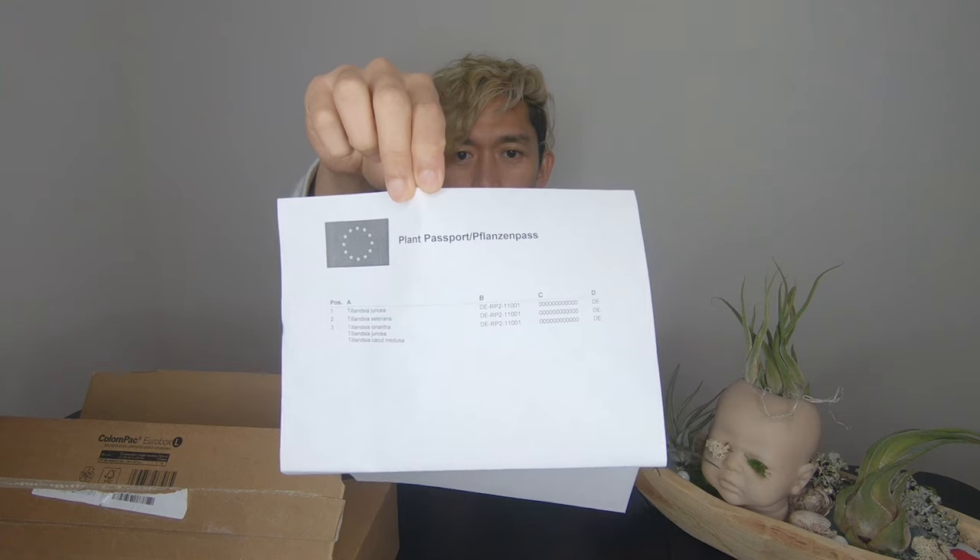Oh, a plant passport! They have a passport — the plants have a passport! And it has their passport number. Is that confidential? Am I supposed to be showing the passport number and stuff like that?